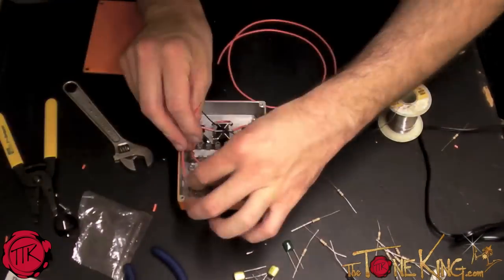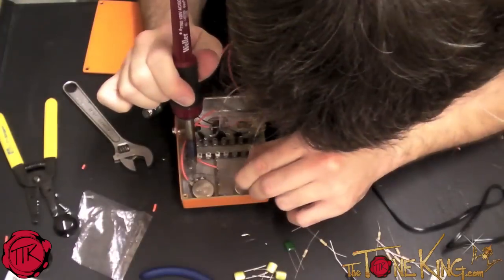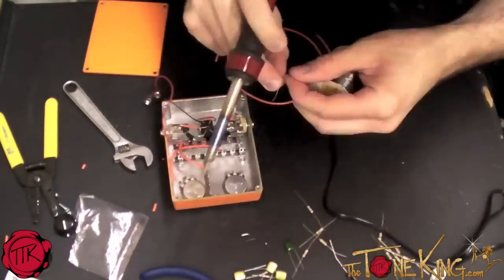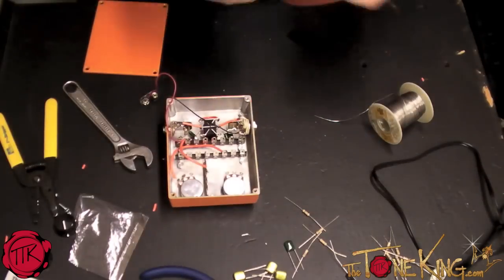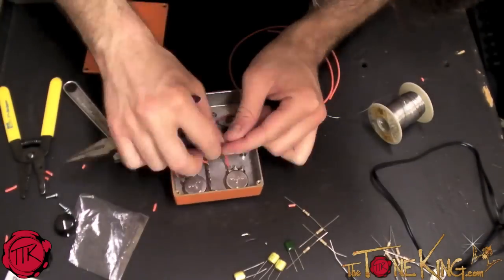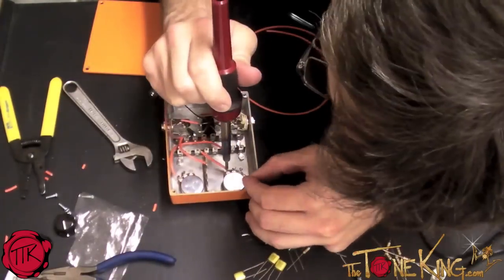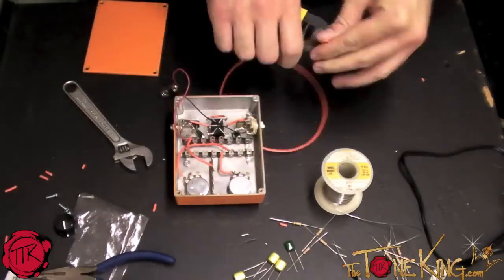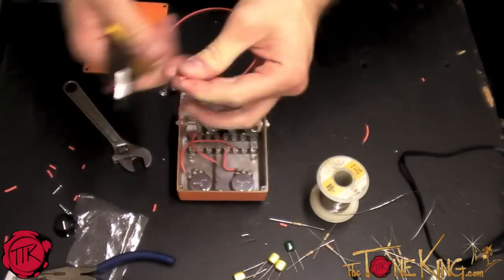At this point in the process, it would have actually been a better idea had I read the instructions completely through before I started. They specify exactly how long each wire should be cut and how much should be stripped off of each end. But of course, being the anxious, impatient individual that I am, I just went straight ahead into it.